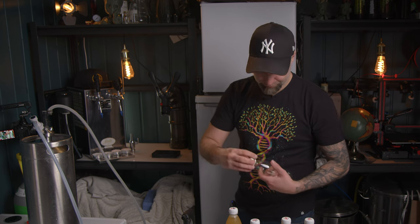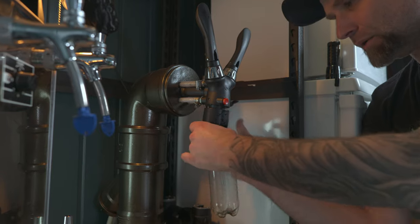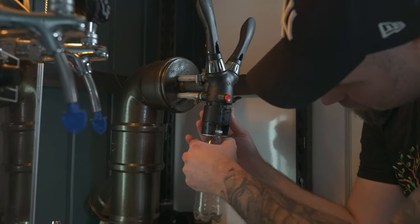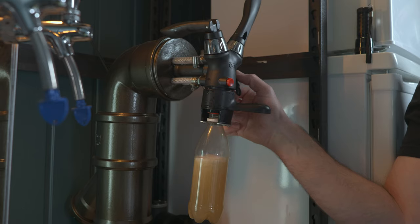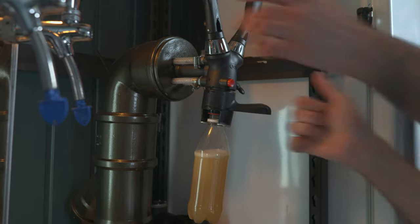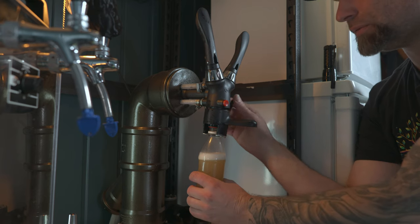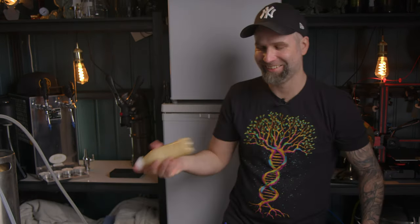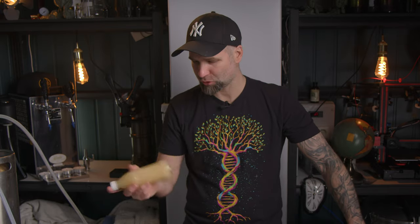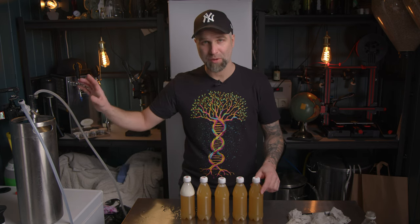Now for the bonus — some of you wanted this for some reason. Number five, the stupid one. I will not flush this at all and just fill it like that. We have quite a headspace there in the beer, which is what you wanted. With that headspace full of air, I'm going to shake it — shake it like the doctor. That one should be ruined.